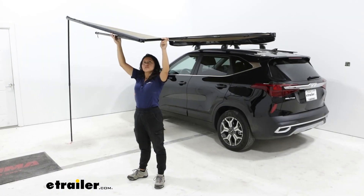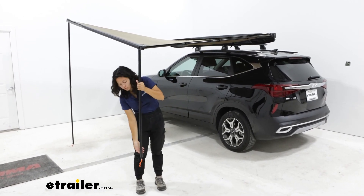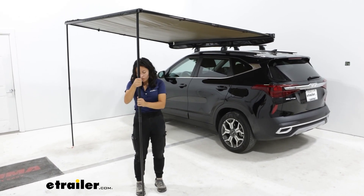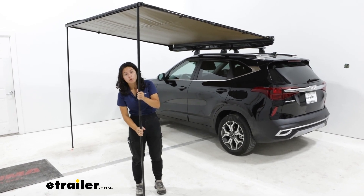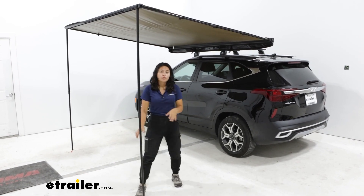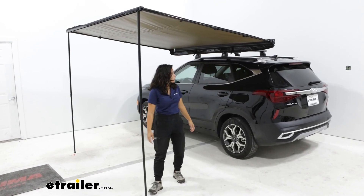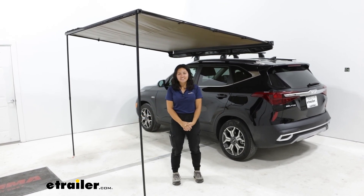This is probably one of the easier awnings to set up — it really is just two arms and two legs all stored within the awning. You do have the option of adjusting the height to pretty much wherever you want. At its tallest point you can see how it is taller than the vehicle, which is good for headroom, but if it starts raining and you want to angle downwards you can lower it, or you can line it up with your car's height. The options are there for you.